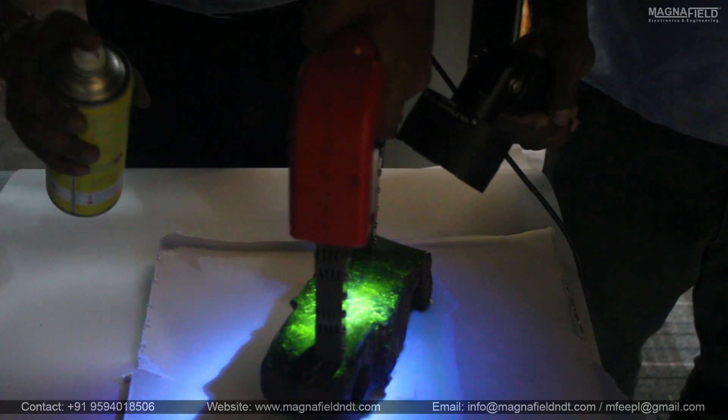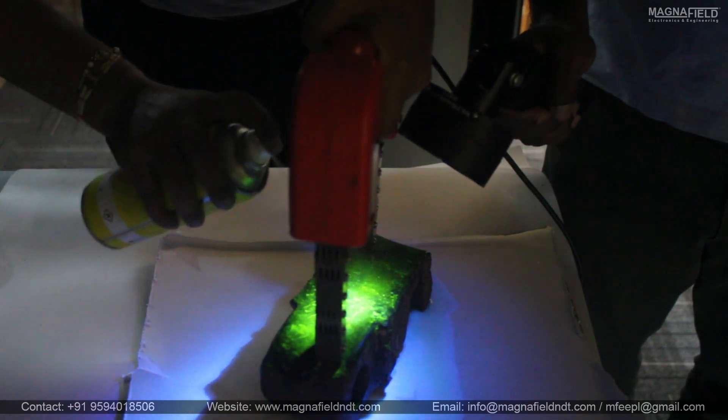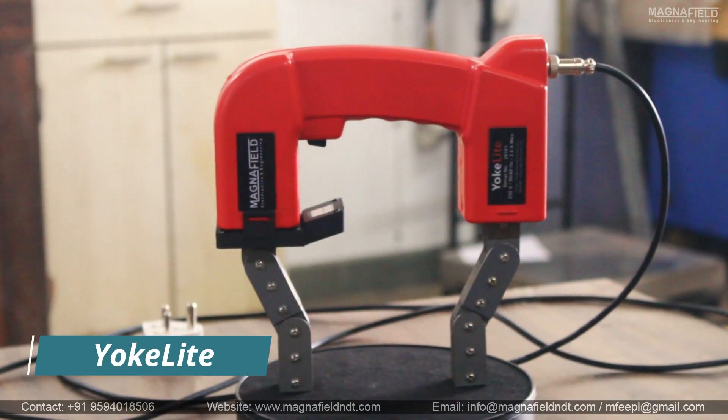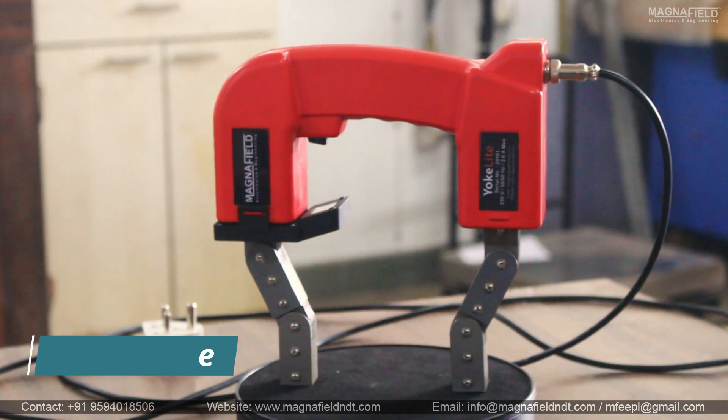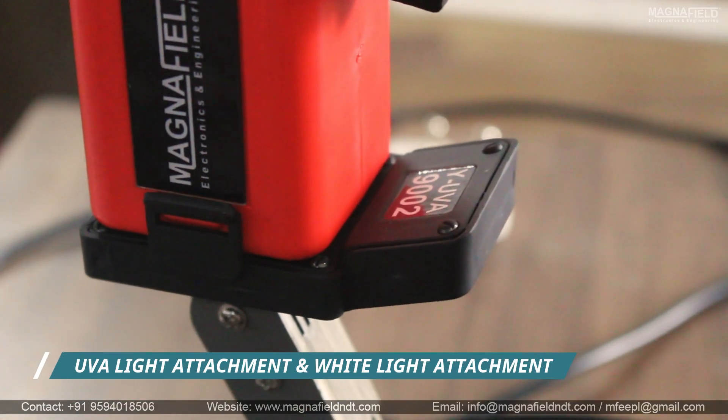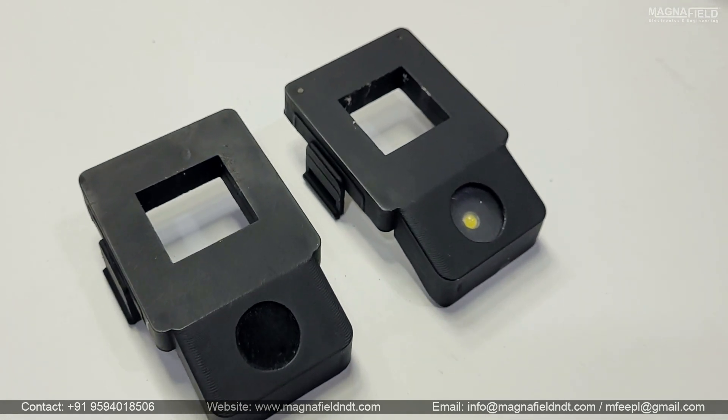In non-destructive testing, accuracy and efficiency matter, but so does ease of use. Presenting our new product, YokeLite — an AC magnetic yoke equipped with a wireless, removable UV LED light attachment and white light attachment.